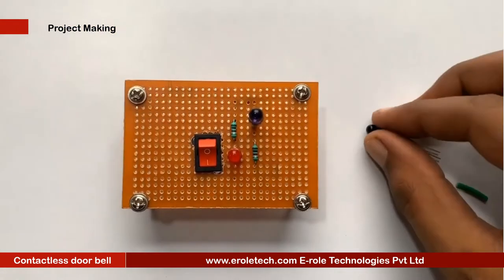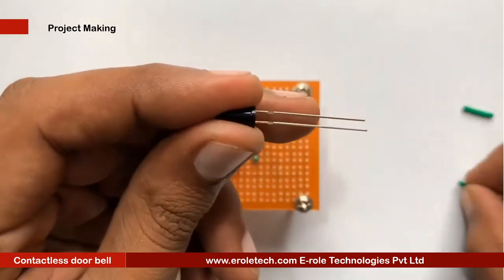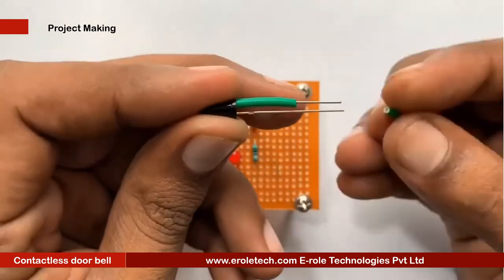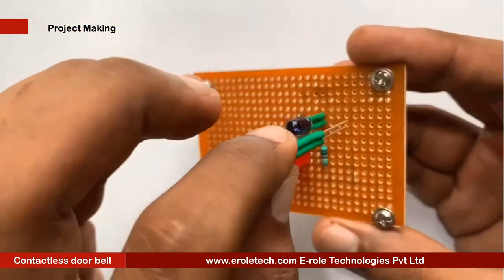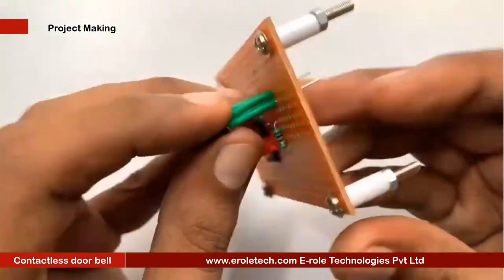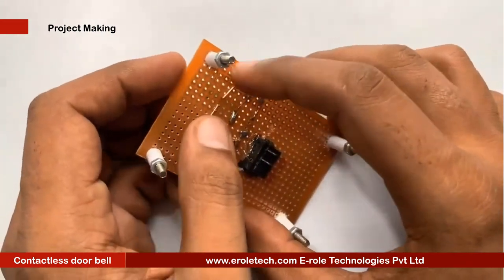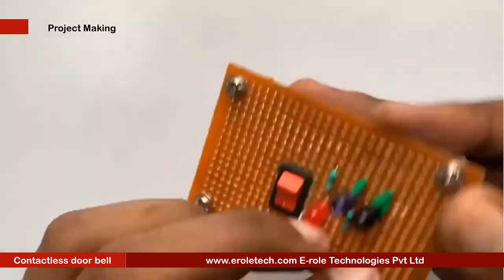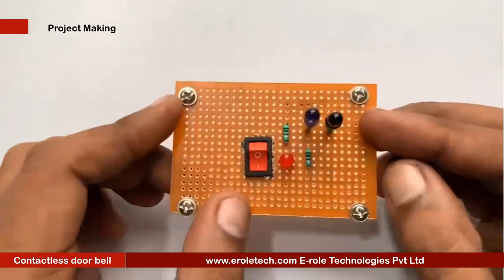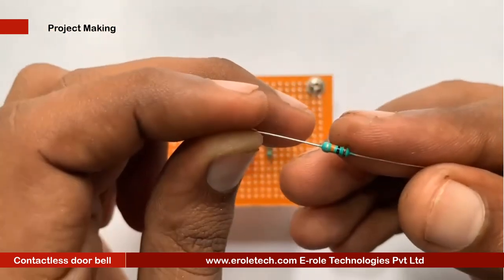Now we will solder the photodiode. The photodiode is used in reversed bias mode, so make sure that the flat side of the LED is connected to the positive supply. Now we will solder the 10 kilo ohm resistor.